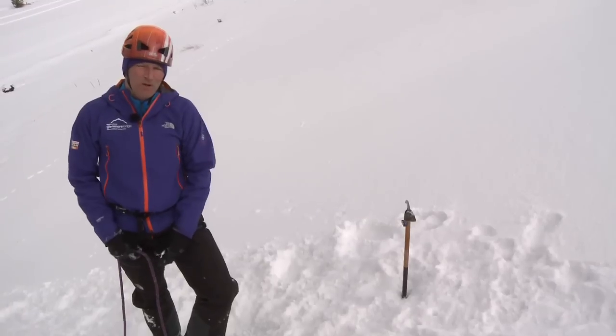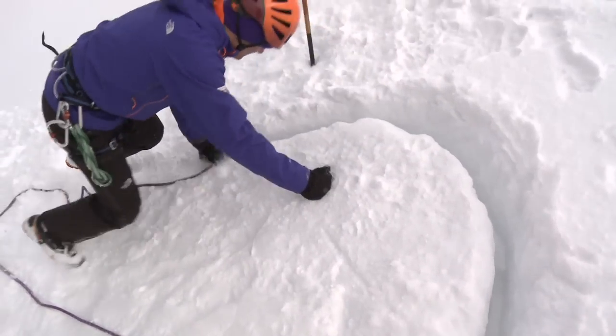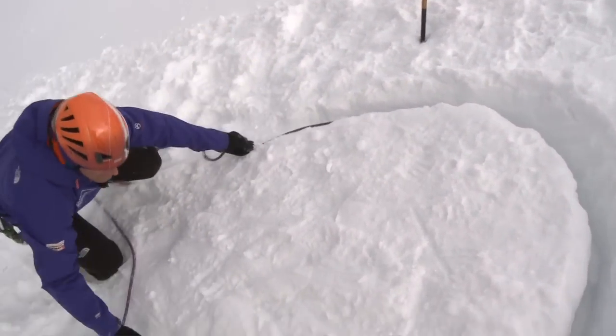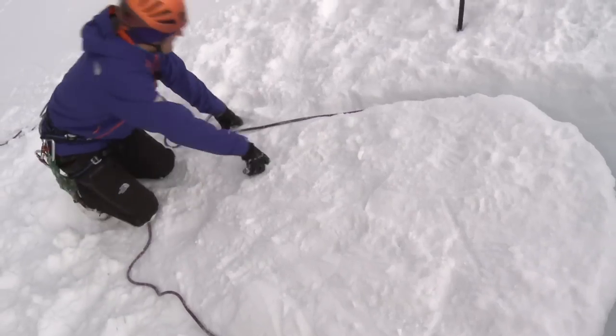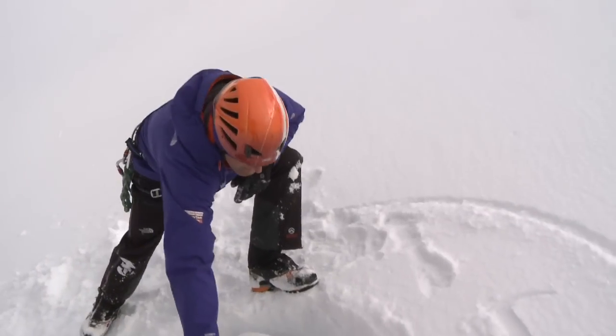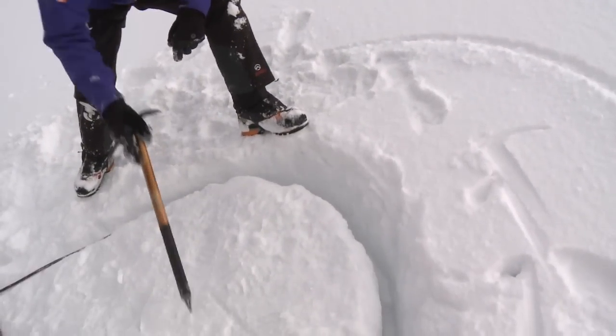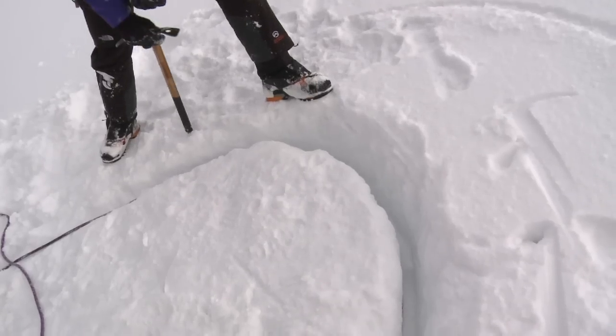Once the bollard is cut I'm ready to put the rope around it. When placing the rope I want to make sure it's sitting behind the lip I created when cutting. I can then run the rope to help it bed in. Something to highlight is that the weak points on the snow bollard are the shoulders, because the rope is trying to squeeze around it.